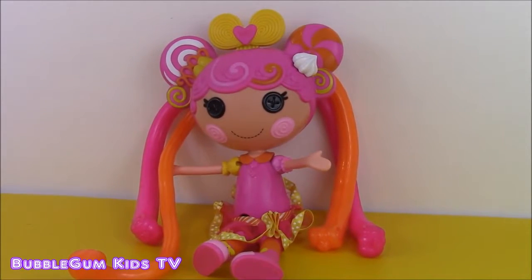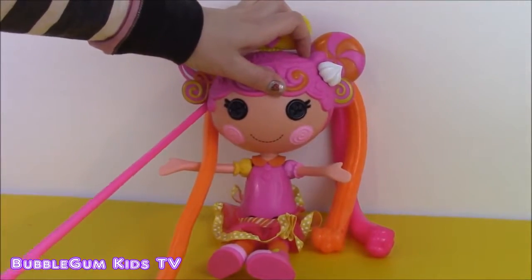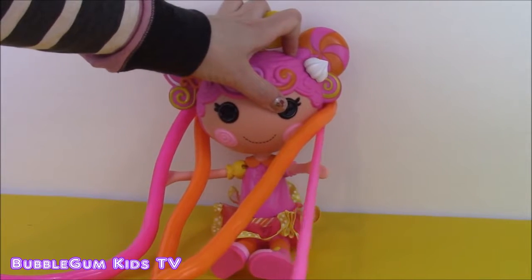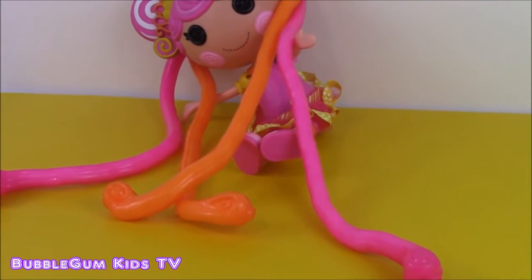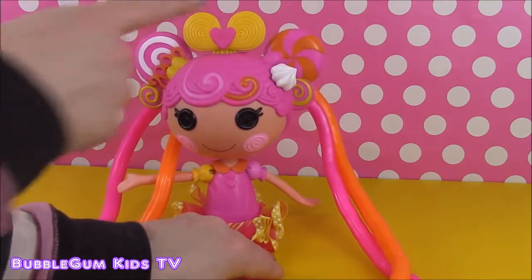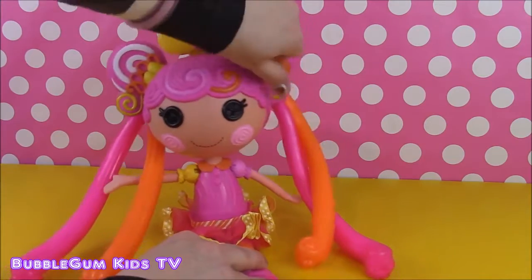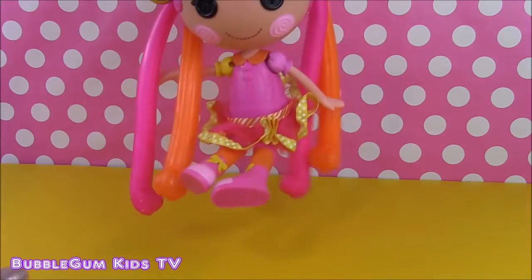Now let's stretch it out again - whoa, getting nice and long and stretchy. Look at that - see how long it is, it's stretching all across the table. Now let's shrink that hair back to normal using the little whipped cream button. And there you go - it's short again.